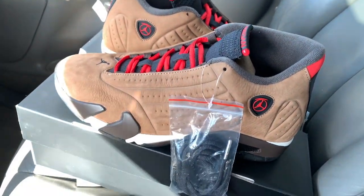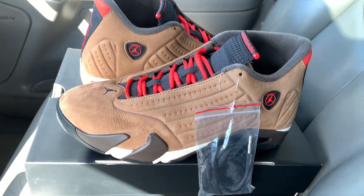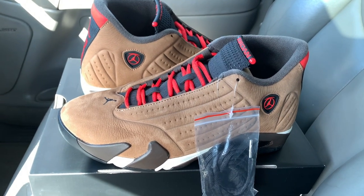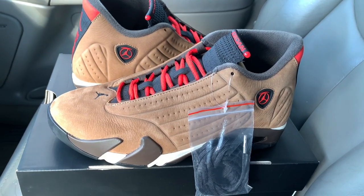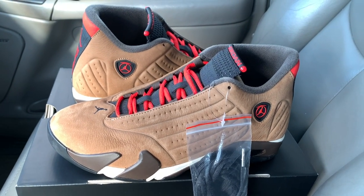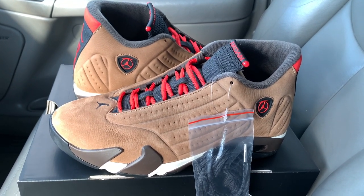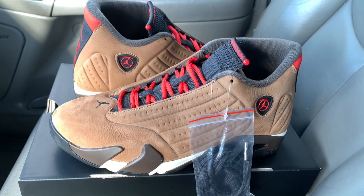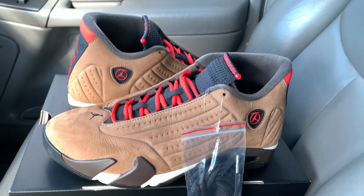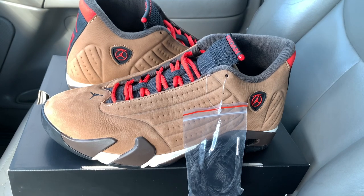We gotta rate them — I'm giving them an eight out of ten. These are dope, I'm not gonna hold y'all. I already know what I would rock with them. For everybody who got a pair, congratulations. Hopefully this video sways you one way or another — whether to pass or go ahead and take the plunge and drop that $210 plus taxes.